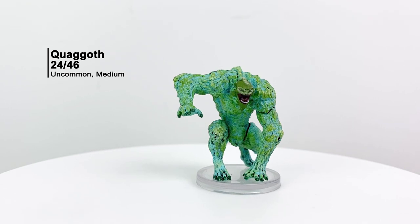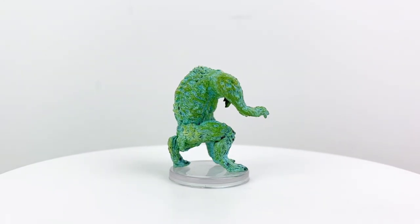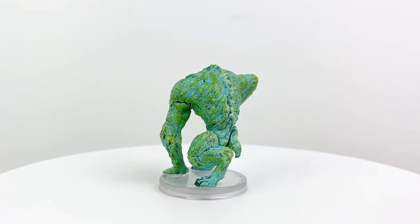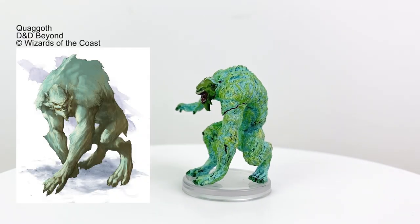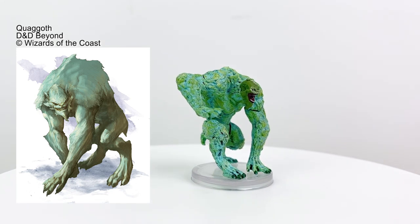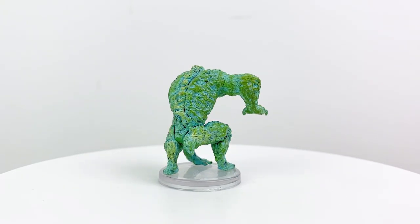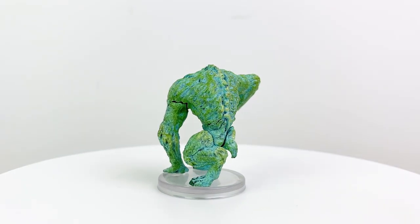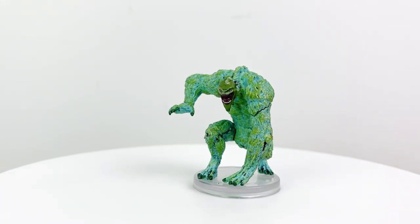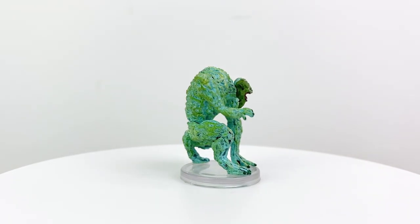We apparently haven't had a Quaggoth mini since way back in the Rage of Demons days, so we are certainly due. These are old school monsters who've been around since first edition. Like a few other species, they used to dwell on the surface in relative peace until the elves drove them into the Underdark, where their civilization fell apart and they became servants of the drow, who have no problem harnessing the Quaggoth's ancestral hatred for elves. The Quaggoths have a CR 2 stat block in the Monster Manual and a few do appear in Rime of the Frostmaiden.